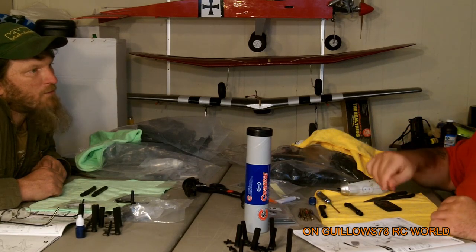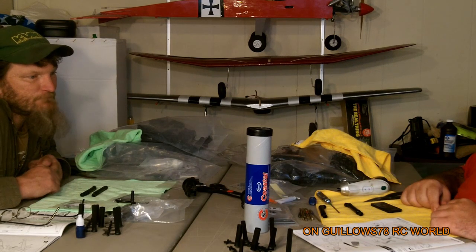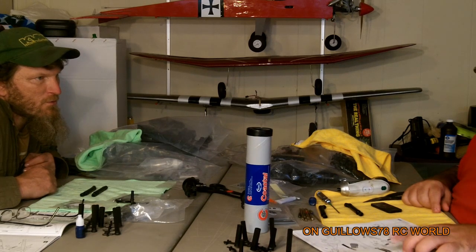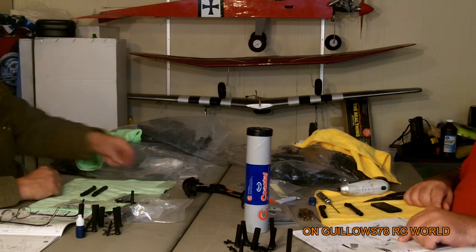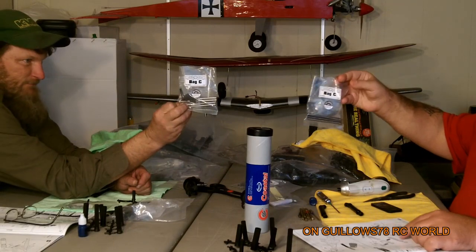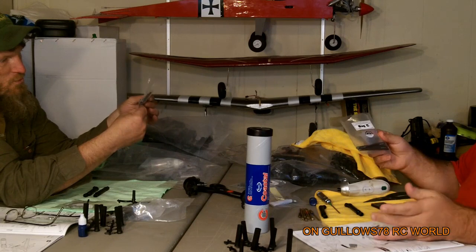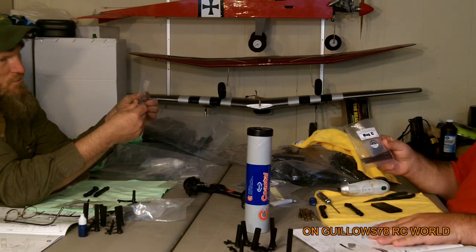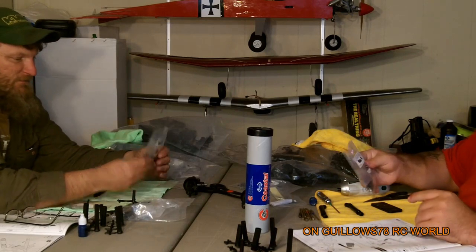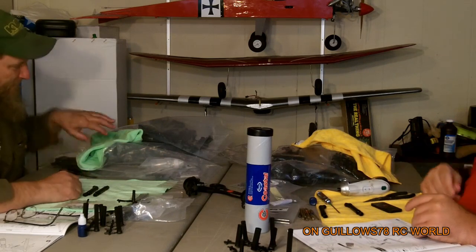In all actuality, it's been going together pretty good. There was another mistake in the book — it says open bag B for these parts, but it's actually bag C. Bag C also has other parts that don't even pertain to this axle area, which is kind of weird. Just dig through the parts, find out what you need, and really look in your packages.